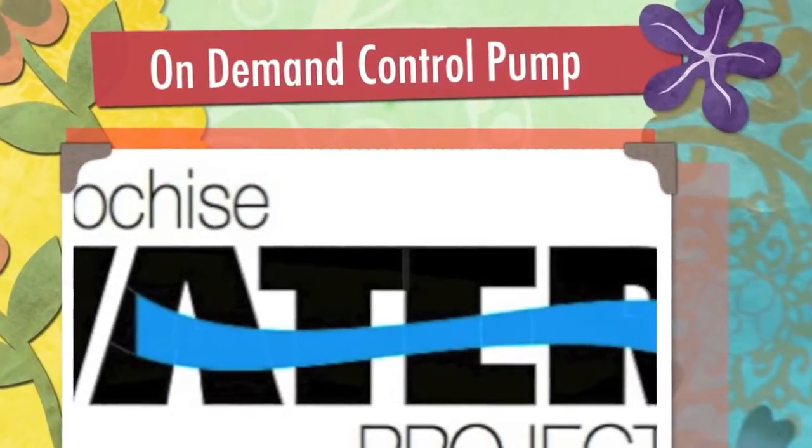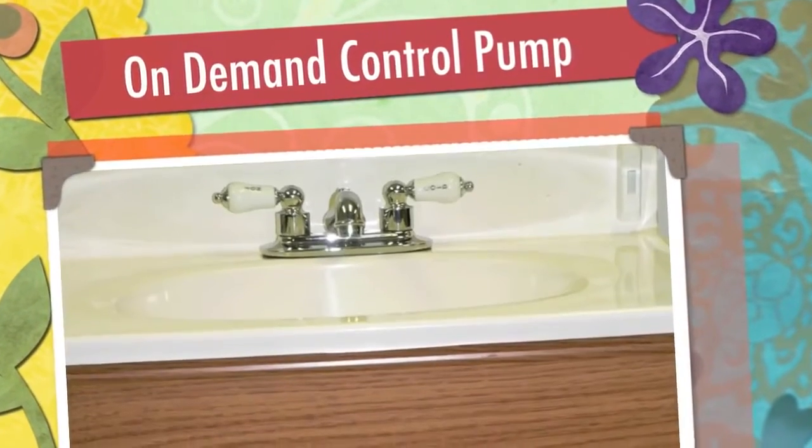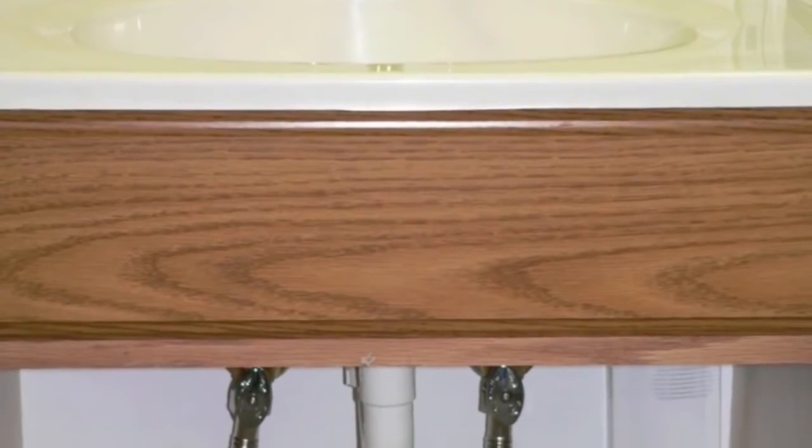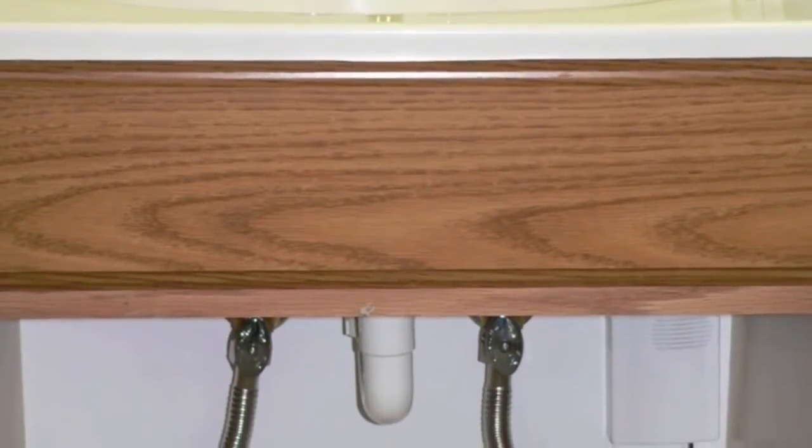Let me tell you about a simple device you can install in your home to save water, save energy, save time, and save you money. Welcome to the world of demand control pumps.